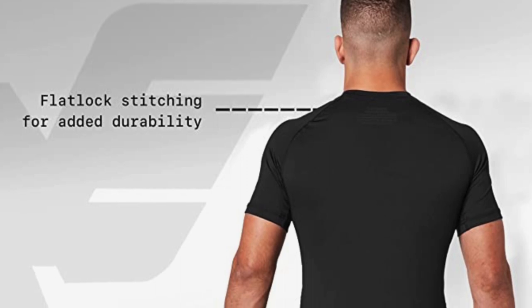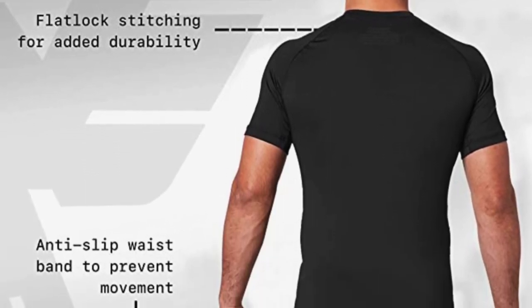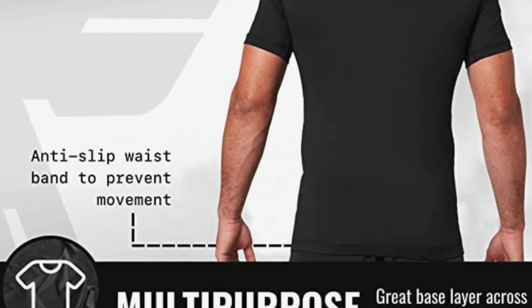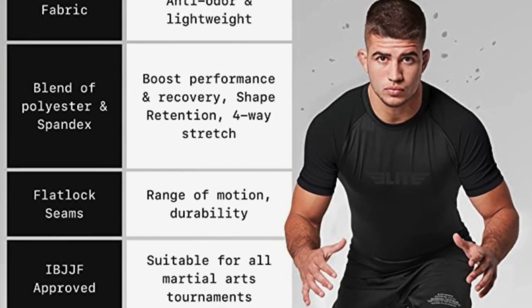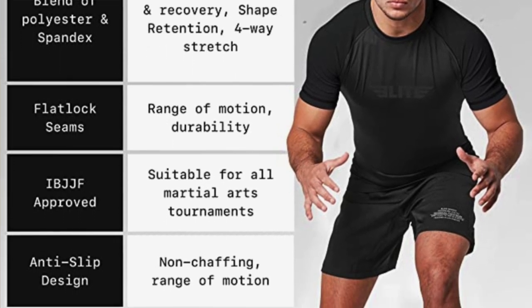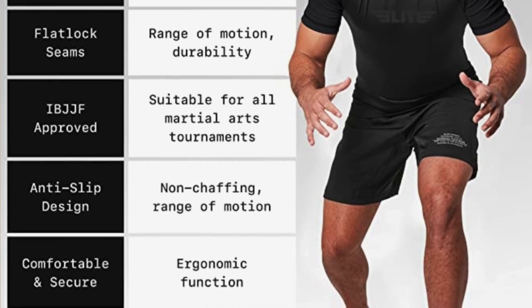These are around $21.99, coming in sizes from extra small up to double XL, in a bunch of colors: white, black, gray, red, blue, brown, and purple. These are a great choice if you go through rash guards pretty quickly, or if you don't care about aesthetics and just want something cheap you can throw on — this is going to be a great option for you.